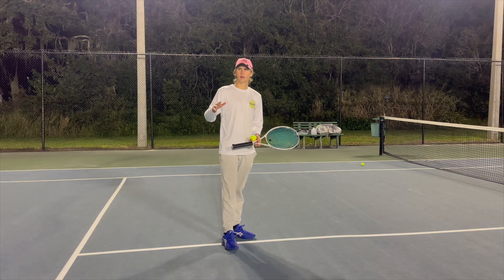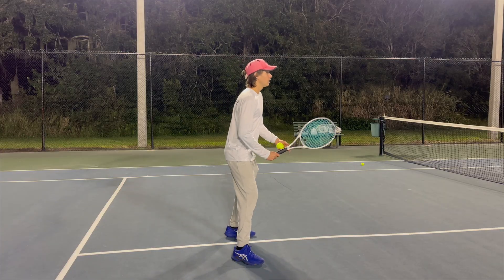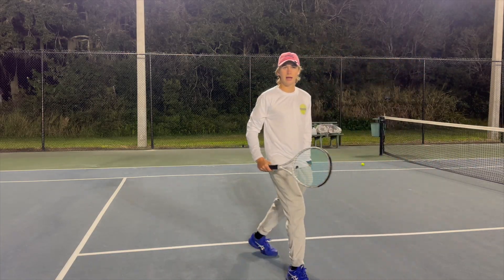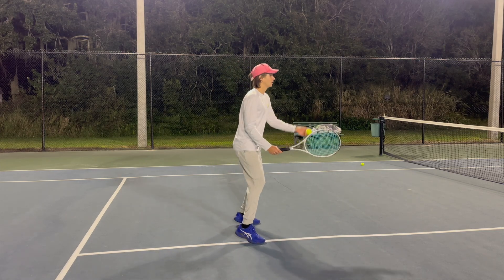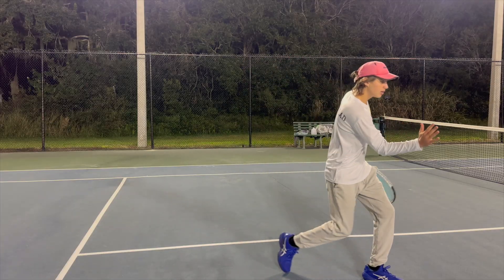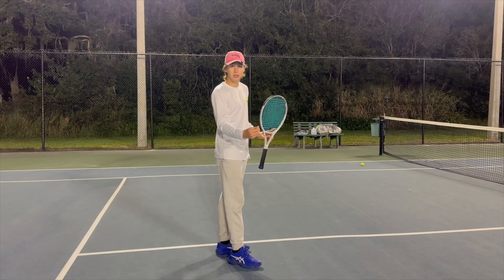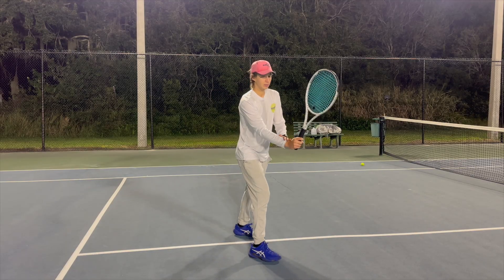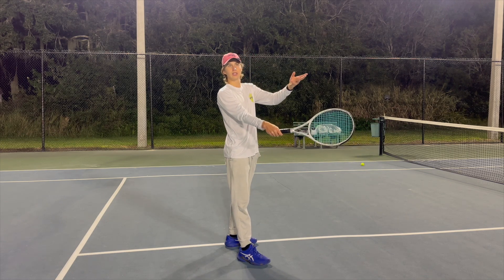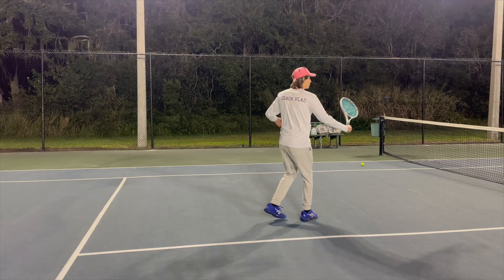Nick Saviano does this drill a lot: you contact the ball and then stomp — that's how the footwork on the volley works. You go split step, contact, stomp. When a shot is quick, you contact and stomp without the full split step. In slow drills: contact, stomp, recover — same thing on the backhand. That way your backswing is small, you're contacting in front, and your wrist is slightly flexed at contact.